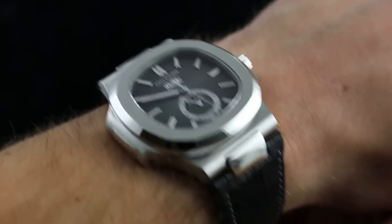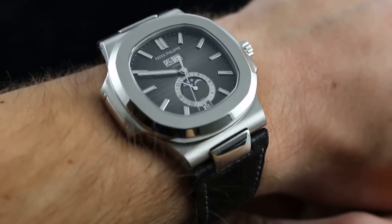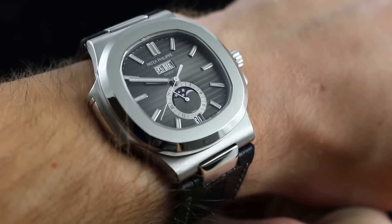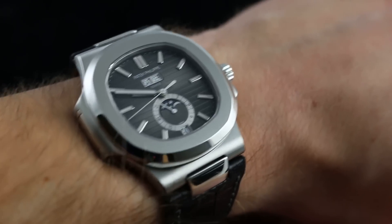Hi, I'm Tim. Welcome to Watch You Want and thanks for logging on. Today we're going to be looking at the Patek Philippe 5726 Nautilus Annual Calendar, 40.5mm in stainless steel. You can see this watch on our website, WatchYouWant.com. And if you enjoy these videos, please subscribe to our YouTube channel, Watch You Want Inc.